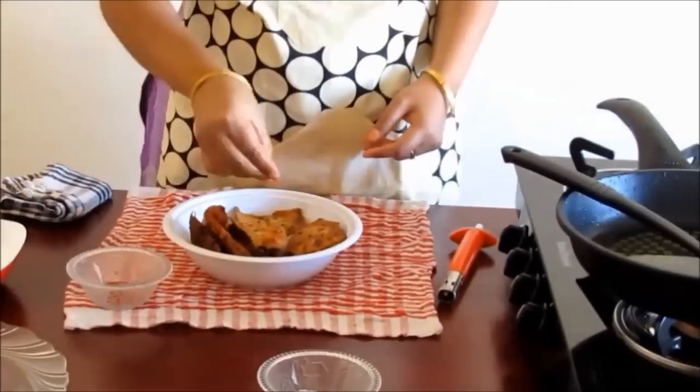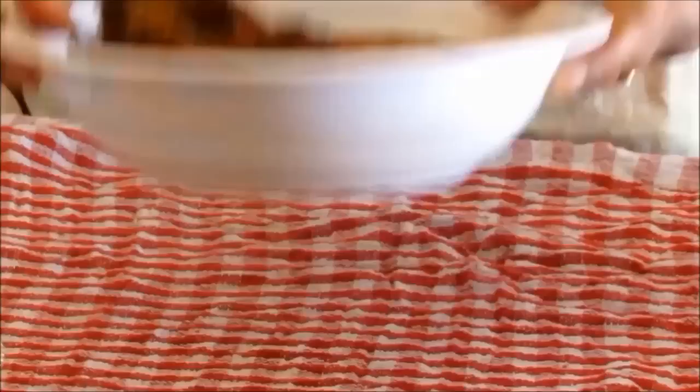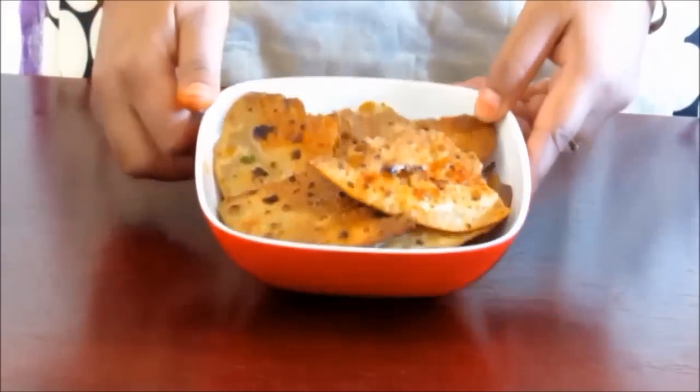Now sprinkle the red chili powder and salt over the fried chapatis and mix them a little. Our fried chapatis are ready to be served. Please try making these fried chapatis at home and share your experiences with me. To watch my latest videos, click on the subscriber tab. Thank you.